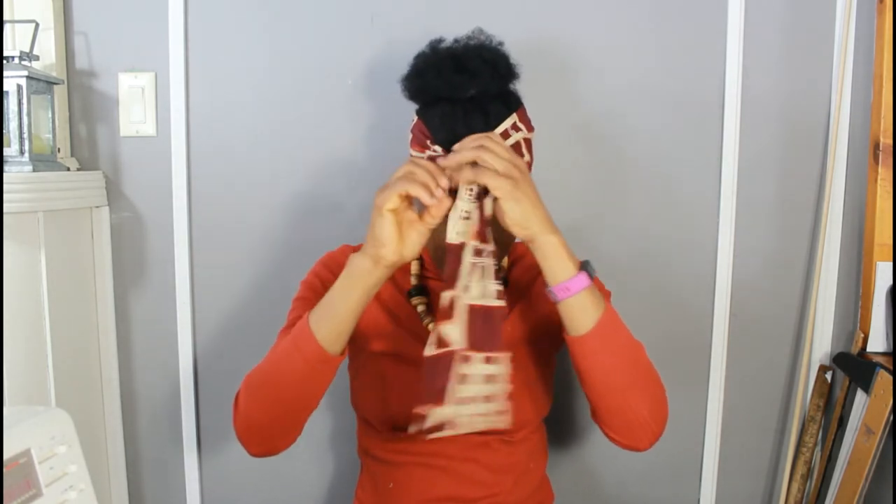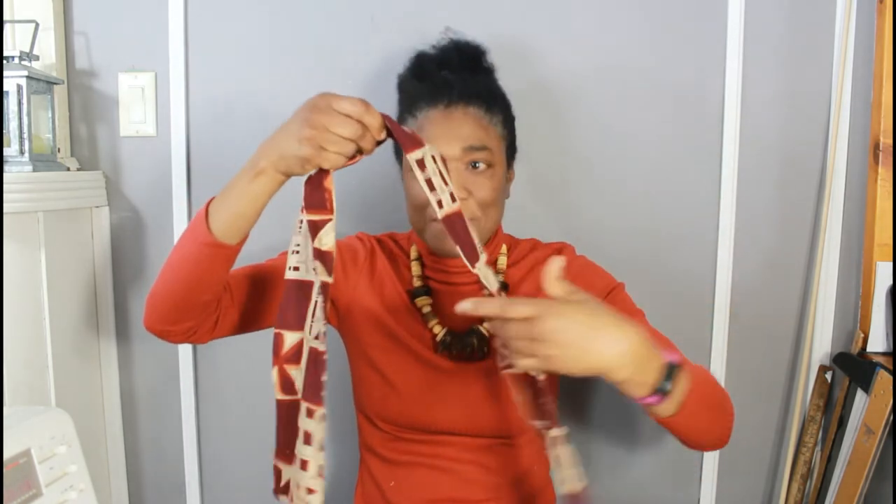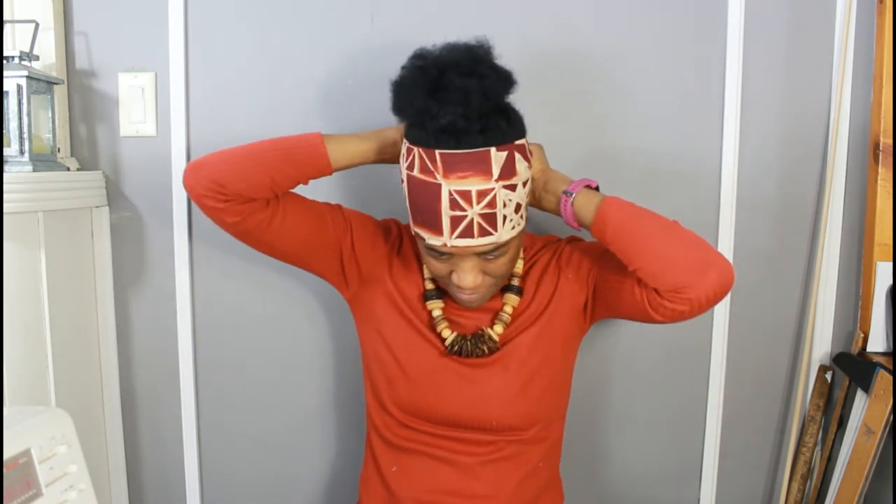Another way you could wear your headband is simply just tie it around your head to the back. Or if it is long enough, you could come back to the front. If it is not long enough, basically just tie here.